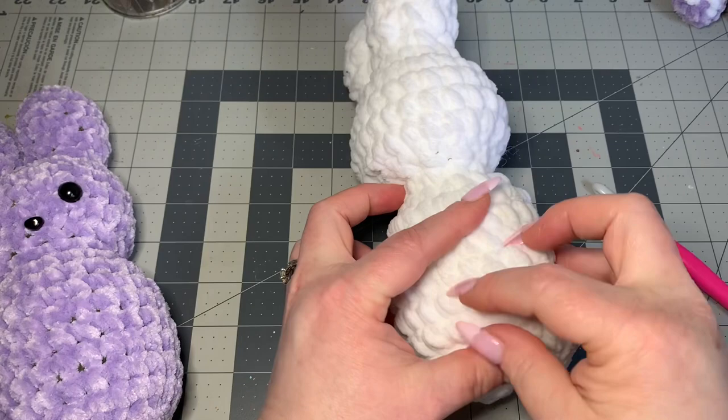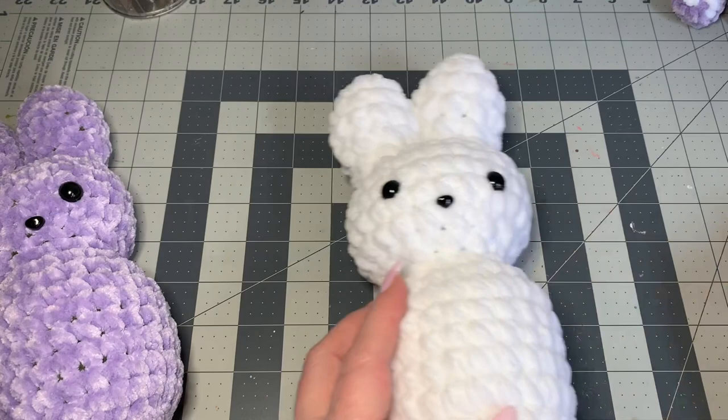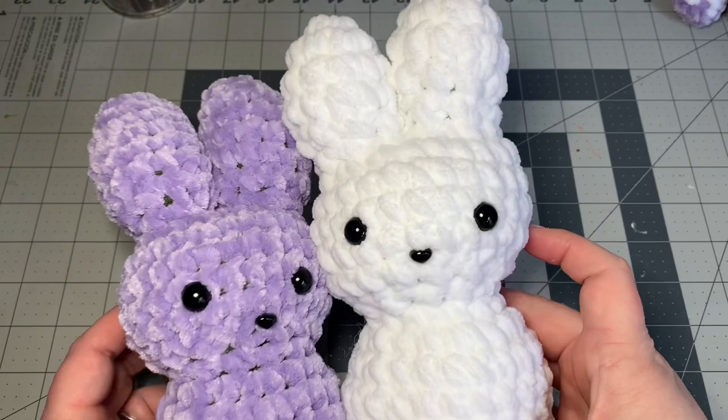You have a completed peep — isn't it so cute! Just to show you, this one is quite a bit bigger than the other because it's totally different yarn, even though both are super bulky and I'm using the same size hook. Just keep that in mind when you pick your yarns. I hope you enjoyed this video — comment below on YouTube or find me on TikTok, Facebook, and Instagram. Happy crocheting, bye-bye!